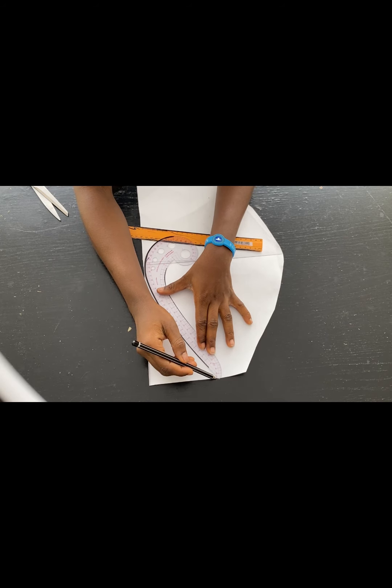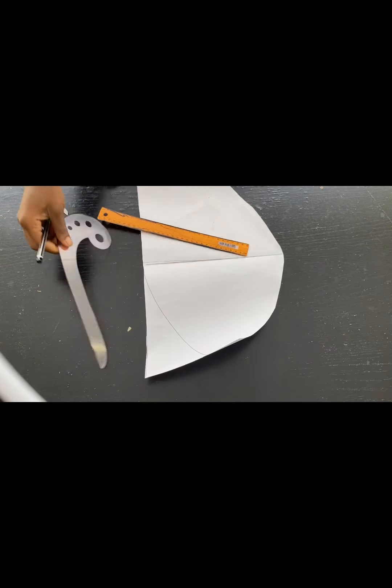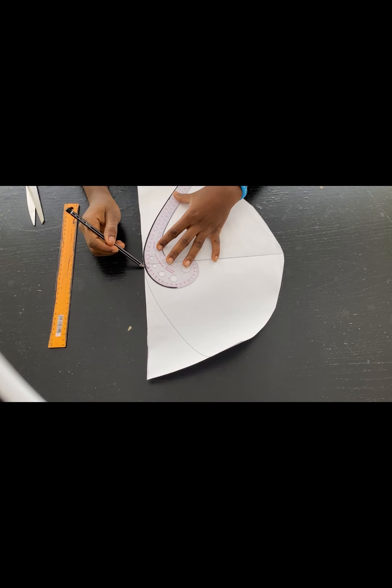I'll come in with my curve and connect that point to the center of the pattern paper. I'll do the same thing on the other side too — the point I came down by two inches, I'm connecting it to the center of the paper.